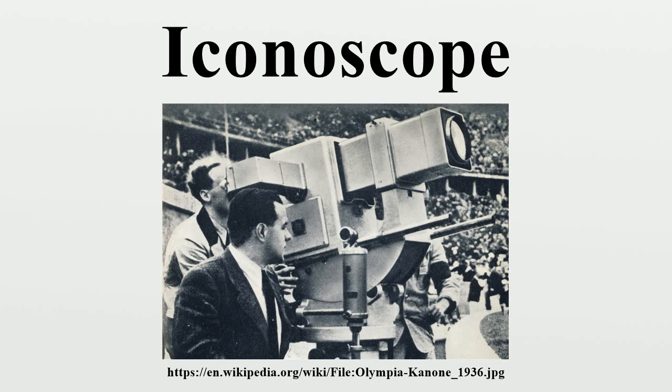The Iconoscope was replaced in Europe around 1938 by the much more sensitive Super-Emitron and Super-Iconoscope, while in the United States the Iconoscope was the leading camera tube used for broadcasting from 1936 until 1946, when it was replaced by the image orthicon tube.